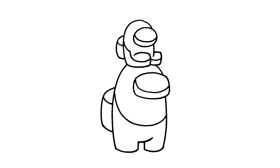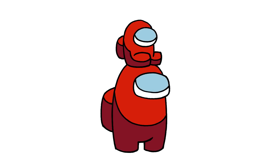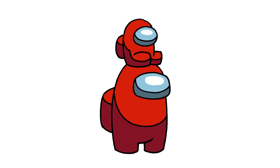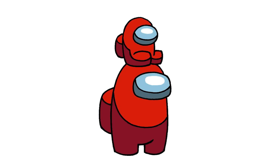And that's pretty much it — there's our mini crewmate from Among Us. I hope you enjoyed today's bonus lesson. Make sure you subscribe and check out my Among Us playlist. I'll leave the link in the description below. Thanks for watching and we'll see you again soon.